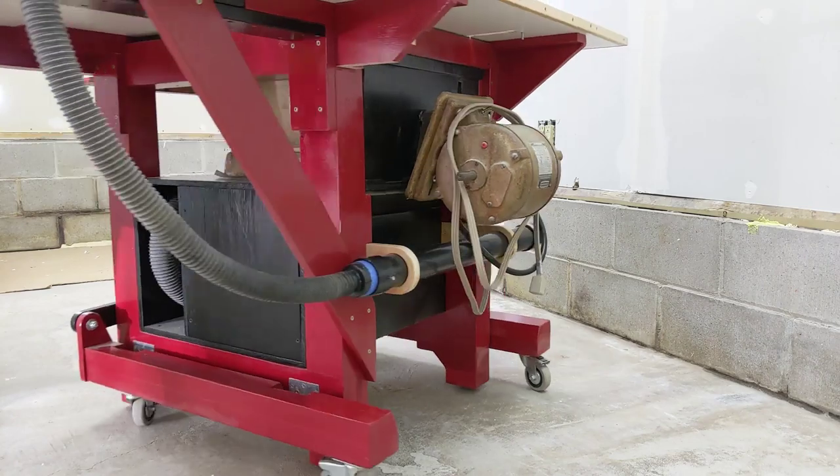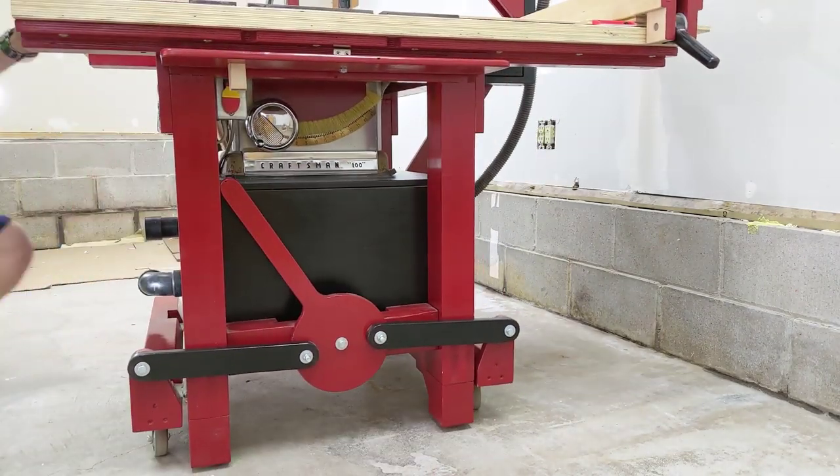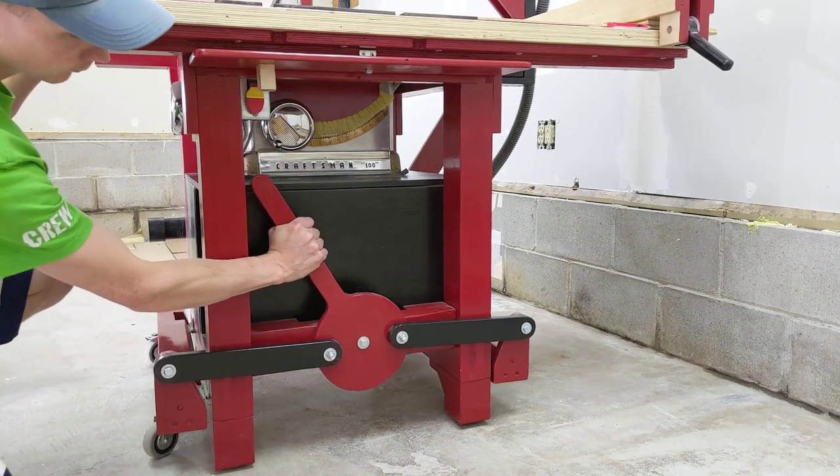There were a couple key aspects that I wanted to accomplish when I went to build this. I wanted it to be quick to operate, simple, and not require any tools.